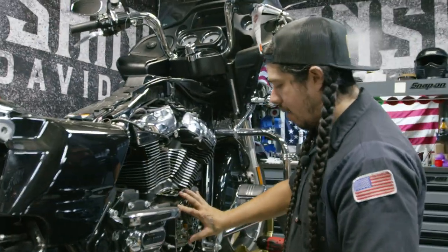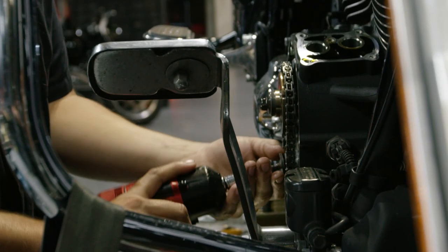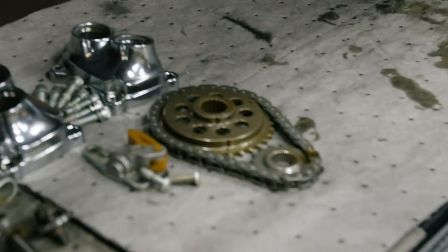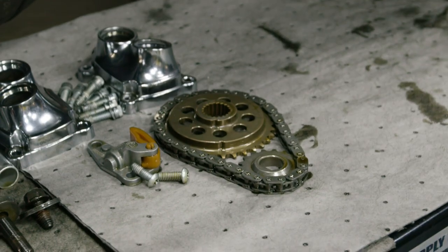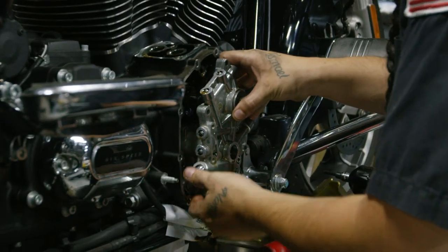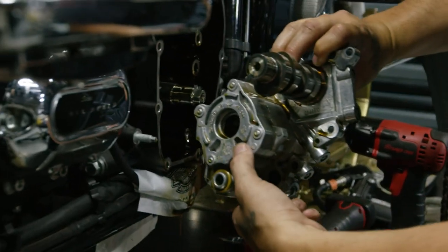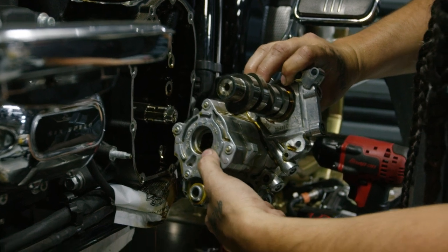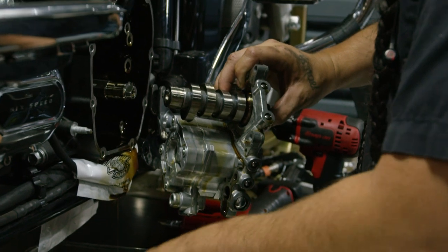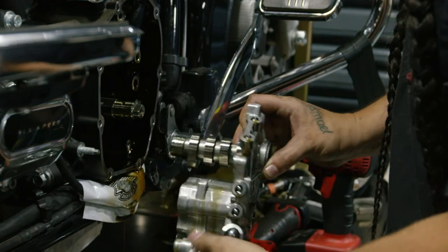So now we can go ahead and disassemble the cam chest area. As you can see right here, this is an earlier generation backing into the oil pump — there is no seal. This is a major issue with the sumping issues. So on the back of the S&S, we're going to have an oil seal and make this one cavity here.